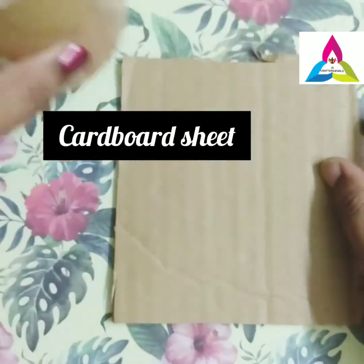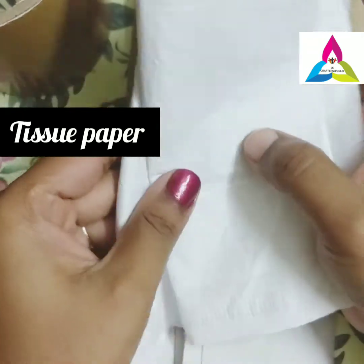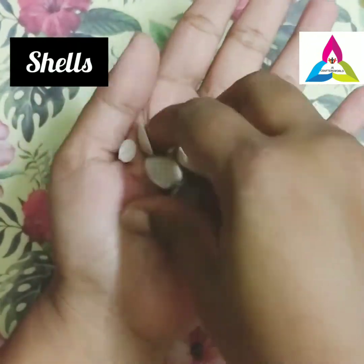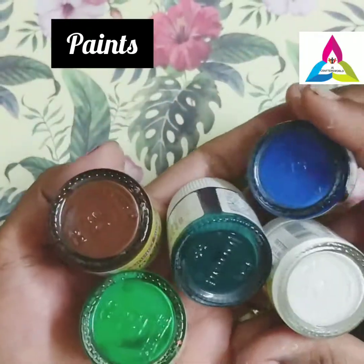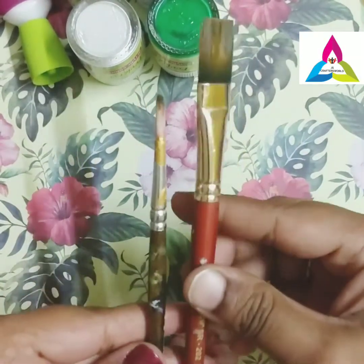Then newspaper and cardboard tissues for wrapping. Half pearls — here I have taken 10mm half pearls — few shells, glue, paints, scissors, and brushes. I have taken two types of brushes: one is flat and another one is a thin brush.